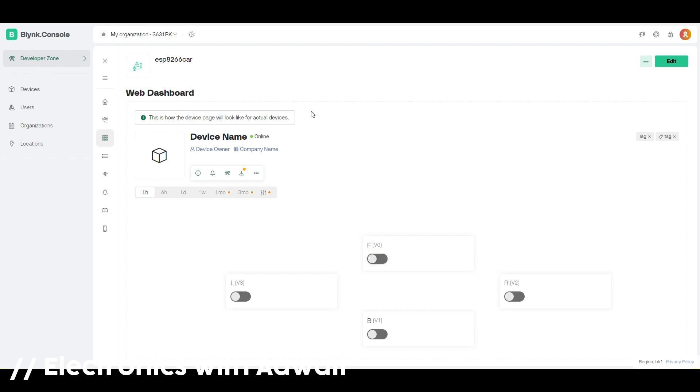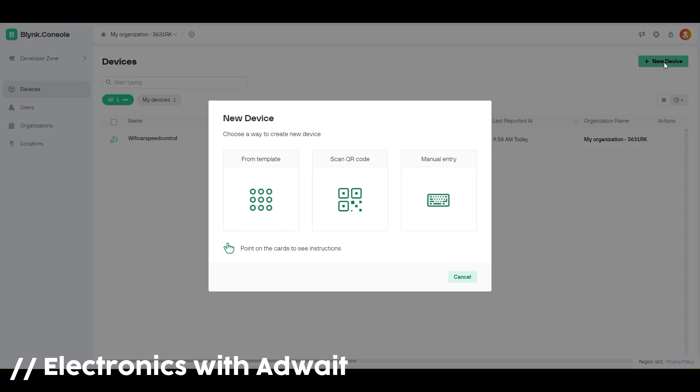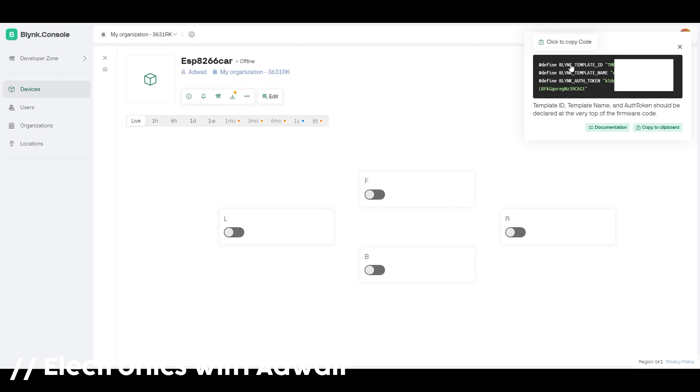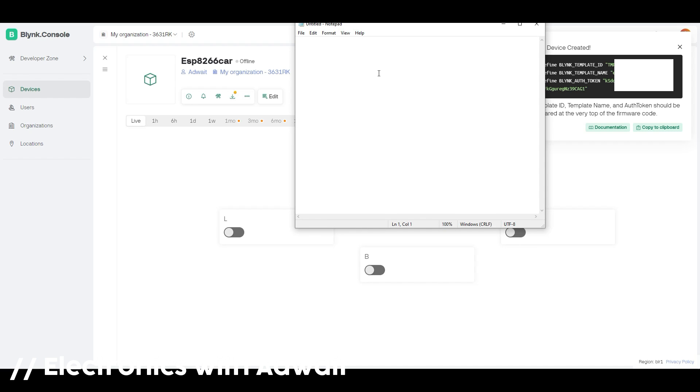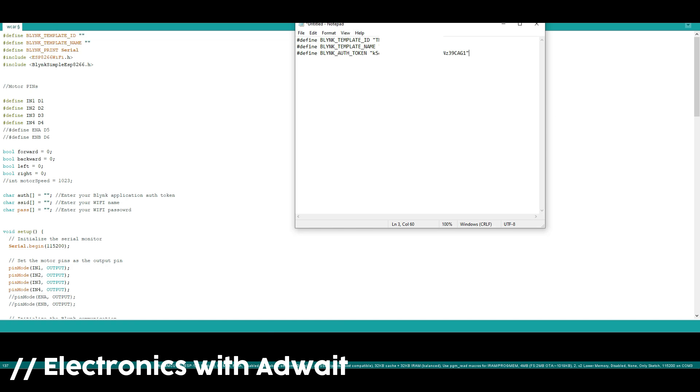Choose the various values and go to Devices to create a new device from template. Choose your template. You need to copy and paste the device credentials into your notepad since we need them while coding. You will find the link to the code in the description. Now paste the credentials from your notepad into the code.